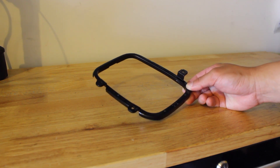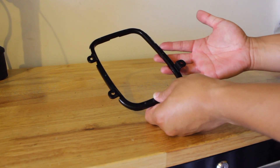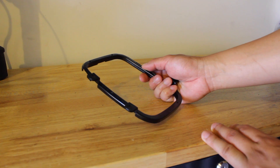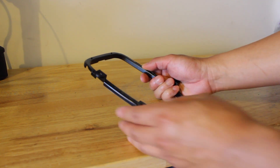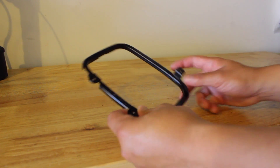The shift boot retainer ring's main function is to hold the shift boot onto your center console — or radio bezel, whichever you want to call it — in place. This is what happens with old plastic or if you're manhandling the piece: these tabs tend to break very easily. So I went ahead and made my own, which is available in my store.